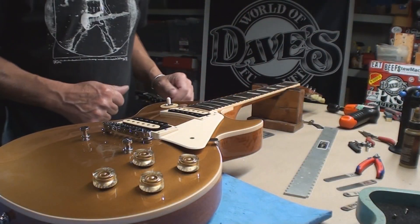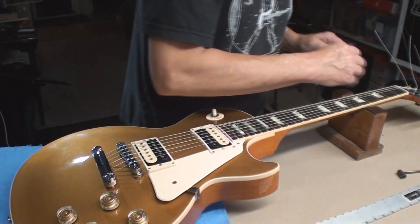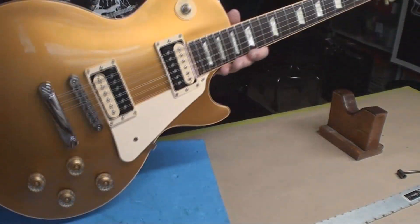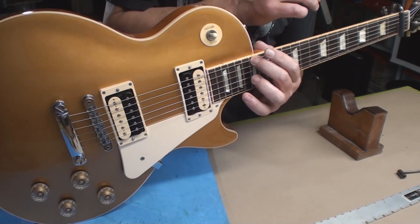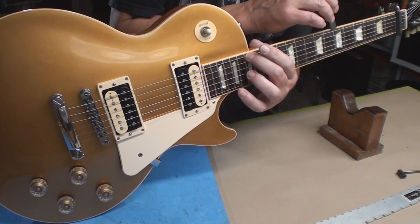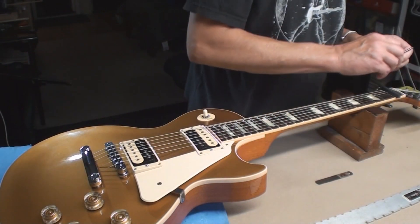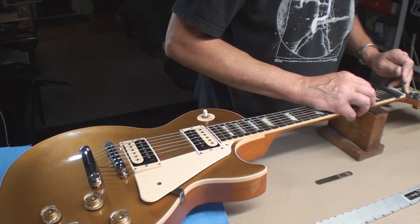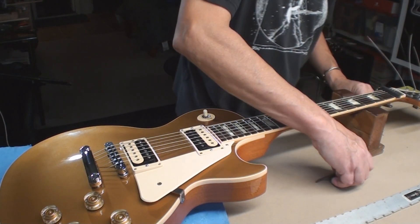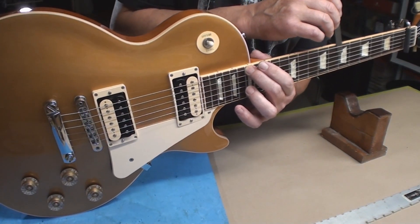Okay, she's all cleaned up. Let's string it up and see where we're at. It's got all new strings, it's tuned up, and Siri says neck relief is pretty damn perfect. I might release it just a tiny bit, but look — I made the neck straight, added strings, and it just did its own magical thing. Almost perfection.